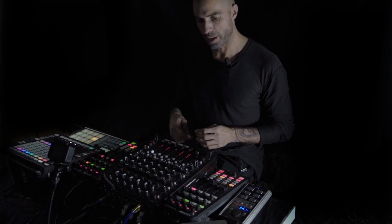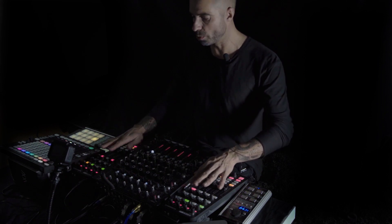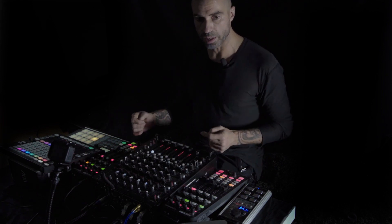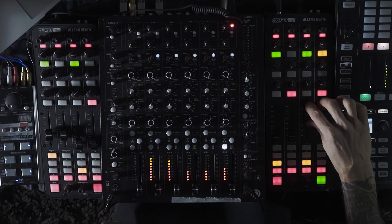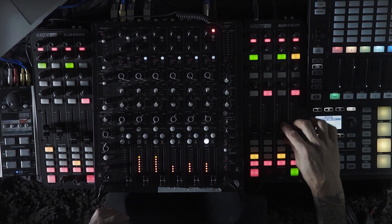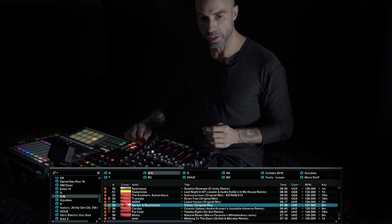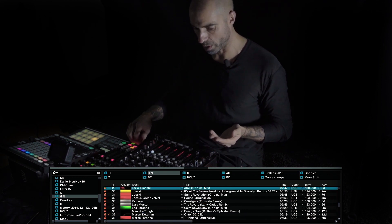The Jam is an extremely helpful new addition to work with effects and also to have your step sequencer in front of you all the time. I'm using two Allen & Heath Xone K2 controllers to control mostly Traktor. Each section is basically dedicated to one deck, including the effects and browsing through the favorite playlists and tracks.